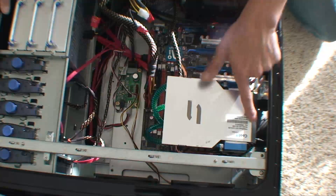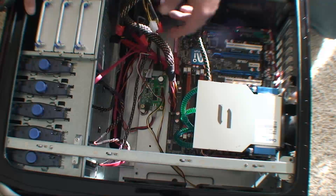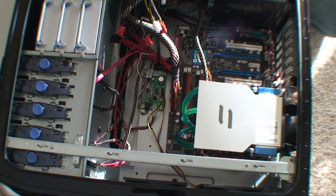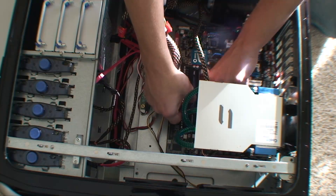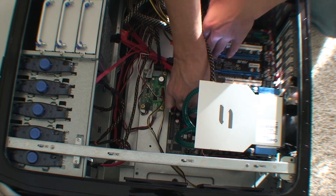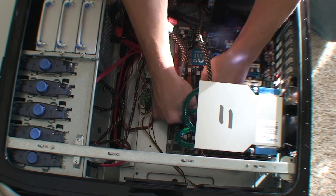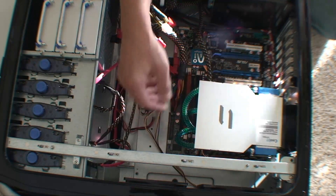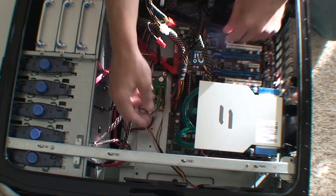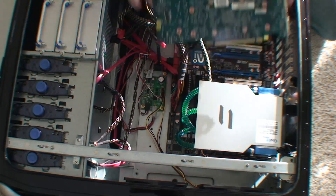We installed the cooler back on here and plugged in the power supply to the motherboard. There's another power supply cord that goes from the power supply up to the top of the motherboard. Now I'll install the RAM just like before — just stick it in the slot. Then I'm going to install the video card.